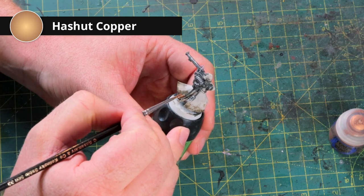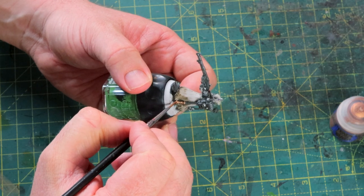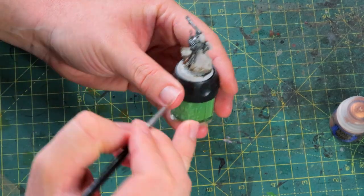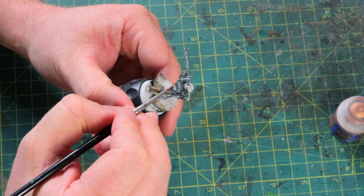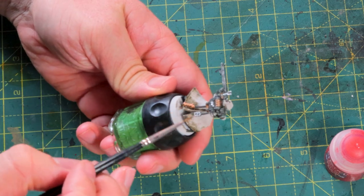I'm continuing with some details using Hashut Copper, and there's a good reason I'm using copper. Copper is a bit reddish, so it goes well with the purple pants - it's all in the red area. But that's not the only reason: you can distress copper and add verdigris, which is green. There's no green on the model yet, so it's a good way to add an extra color into your palette, and it contrasts really well with the red. I kept going quite a bit - I've got a little copper in the face, on the gun, on the pants, and copper elements on the back. That's mini painting - you just keep going until you think 'yeah, that's enough'.